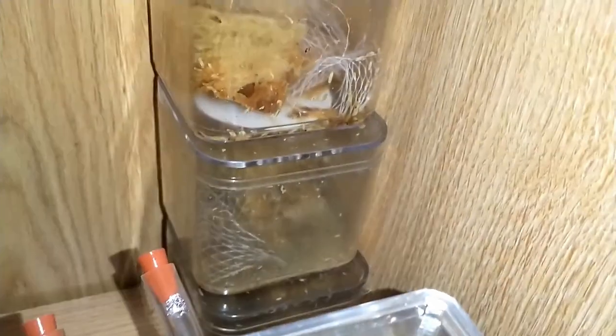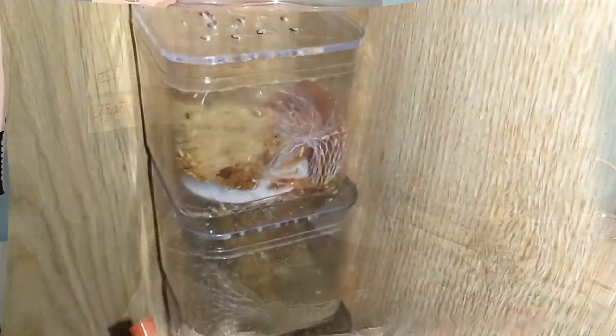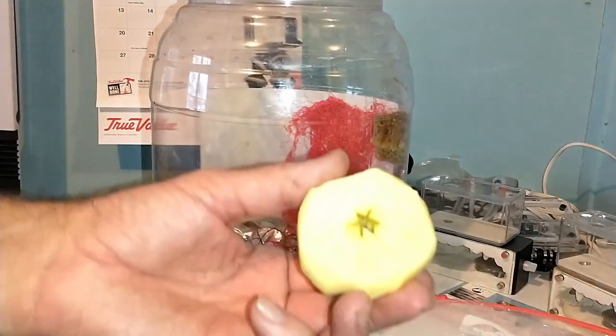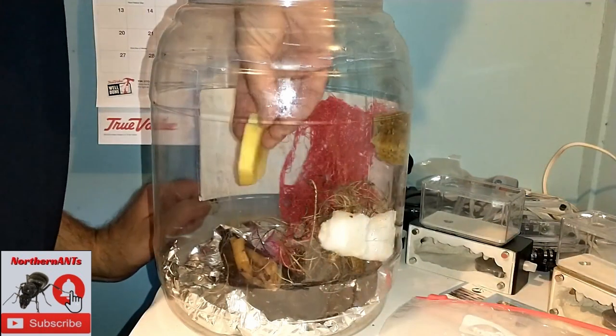These are a couple of the smaller containers I had set up. I had to put them into the big one eventually because I pulled the bottom off and didn't put fluon on those, so they were crawling out - I had fruit flies all over the shelf.